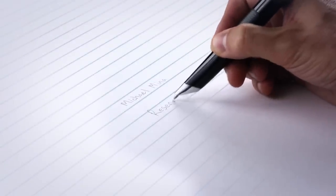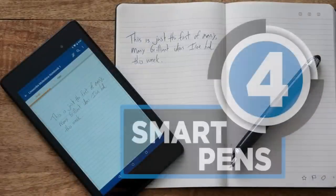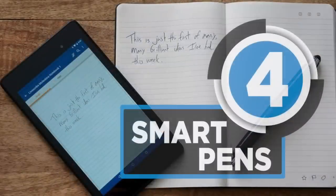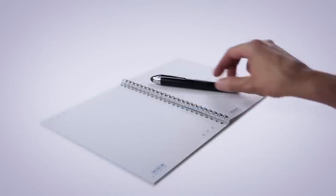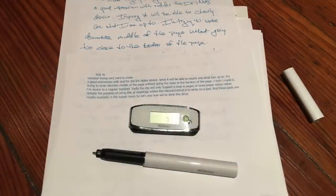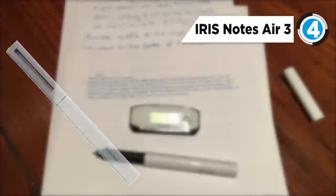Our video suggests four of the best popular smart pens for regular use and easy reach. These pens are handy and extremely convenient. Number four is the IRISNotes Air 3 digital pen.